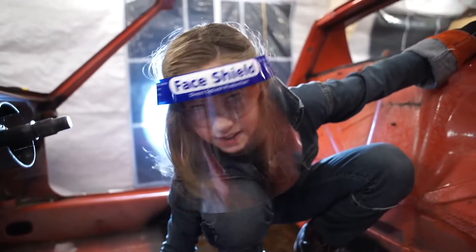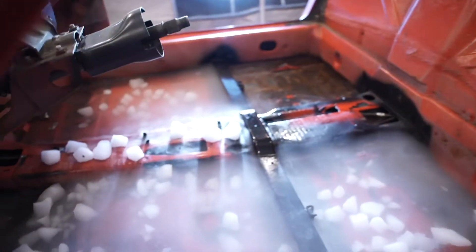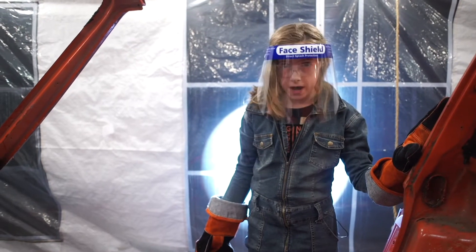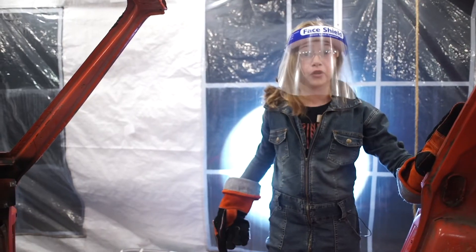That's not bacon sizzling. We're going to let this sit for 20 to 30 minutes until it all evaporates, and then we'll be able to just chip the soundproofing right off.